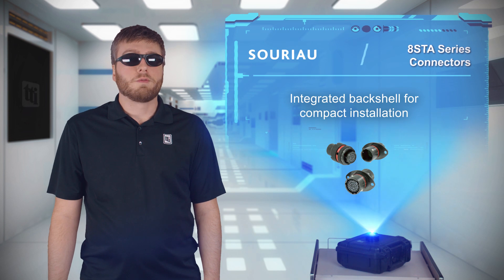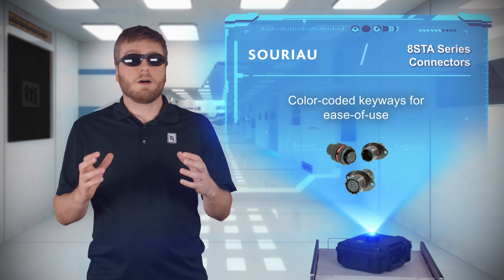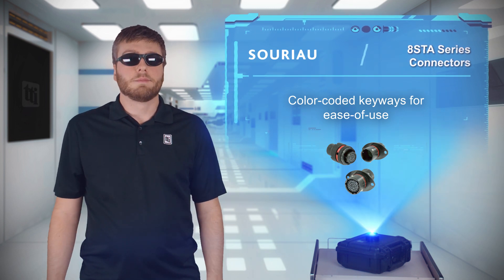The integrated backshell and oval flange receptacle provides additional space savings, while the quick self-locking coupling mechanism and color coding make them easy to use.